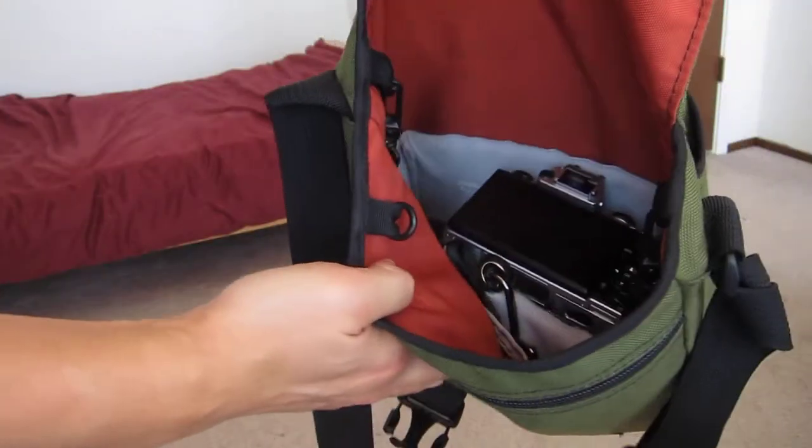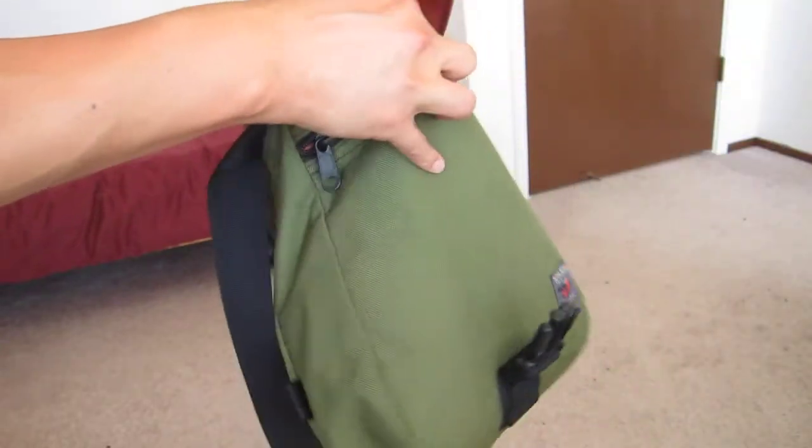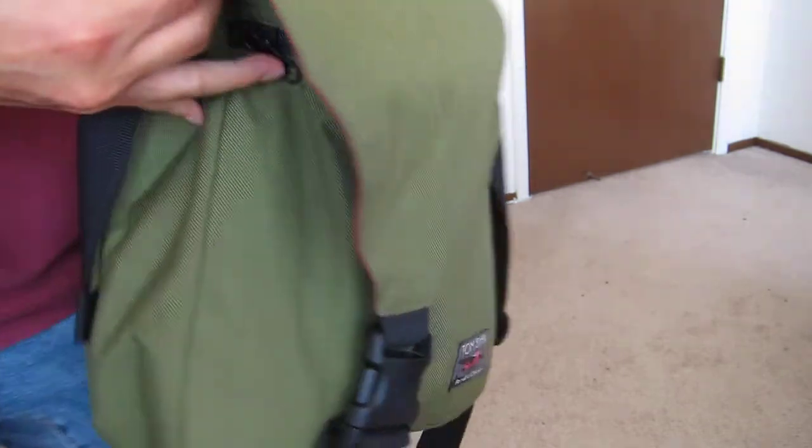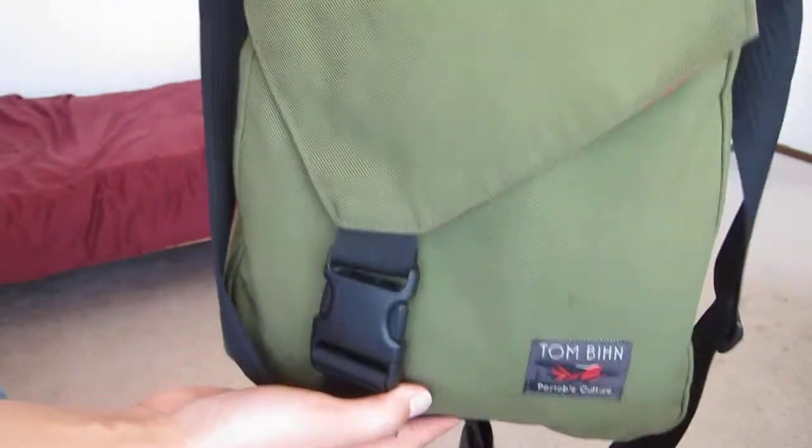I can stick my camera in — it fits really easily and has all that nice padding. I can close the bag and now I'm good to go.